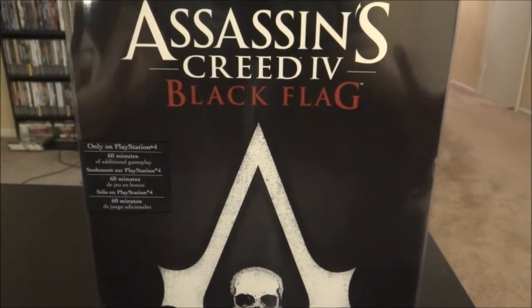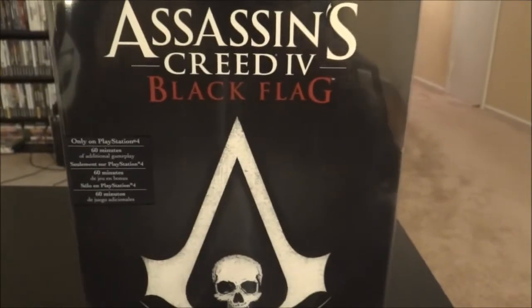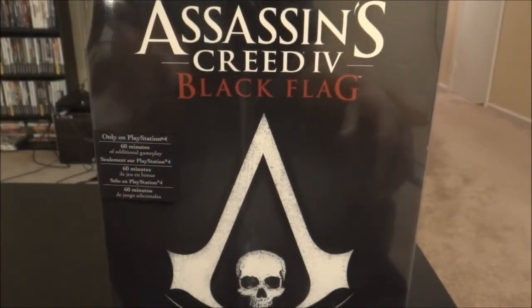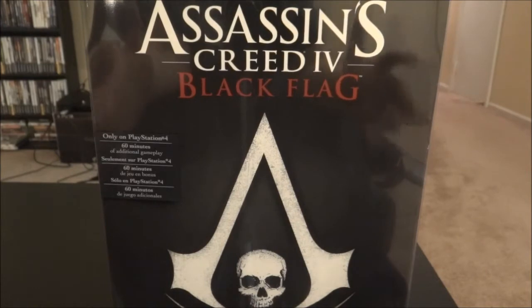Hey everyone, welcome to my unboxing of Assassin's Creed 4 Black Flag for the PS4. That's right, this is my first video game unboxing for the next-gen console, the PlayStation 4. And of course, it's my favorite series, Assassin's Creed. You might have watched my footage on my old channel, 10msk5, but I'm going to be playing Assassin's Creed 4 Black Flag here on my new channel, Descent.